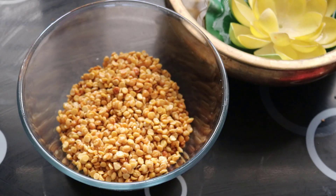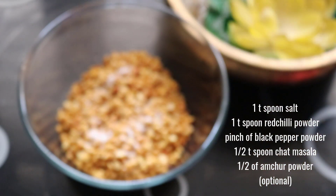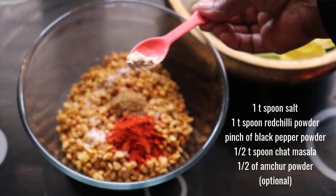We add 1 teaspoon of masala and 1 teaspoon of Kashmiri red chili powder. We add 1 teaspoon of masala. The masala is optional, and we add 1 teaspoon of the masala.